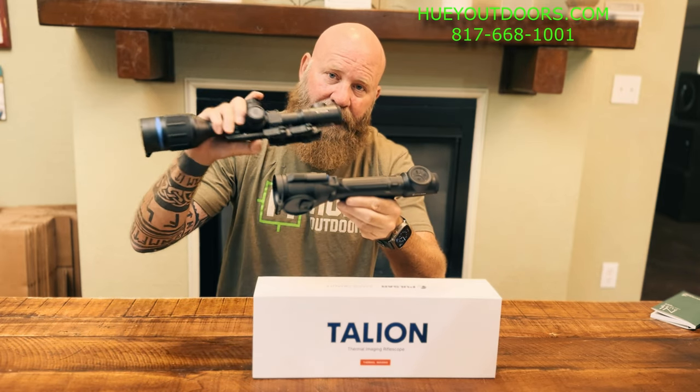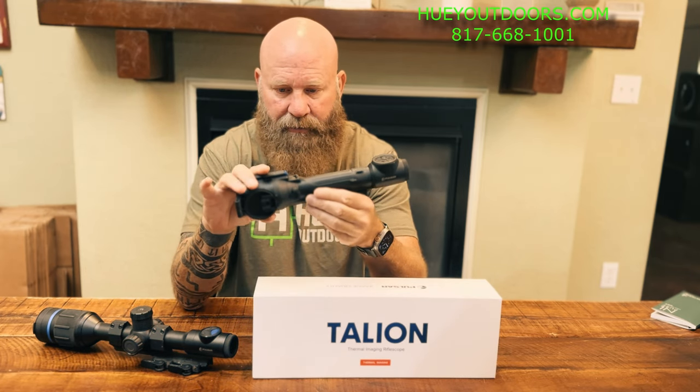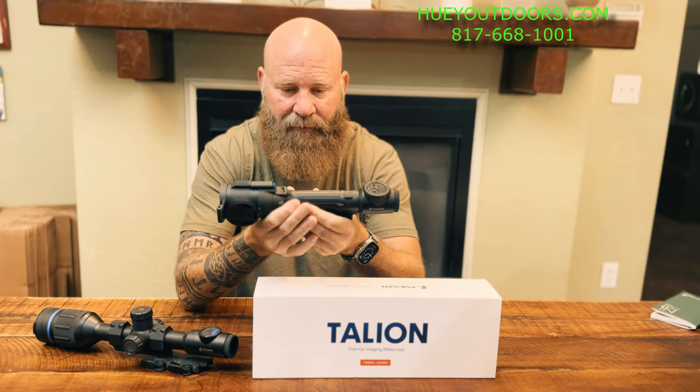This has the exact same improved 35mm lens that the Thermion XQ35 Pro has. It has the same sub-25mK sensor that the Thermion XQ35 Pro has. Same screen, same image as its big brother the Thermion. The Thermion is $3,000. The Talyon XQ35 Pro is $2,497 — so $500 cheaper.